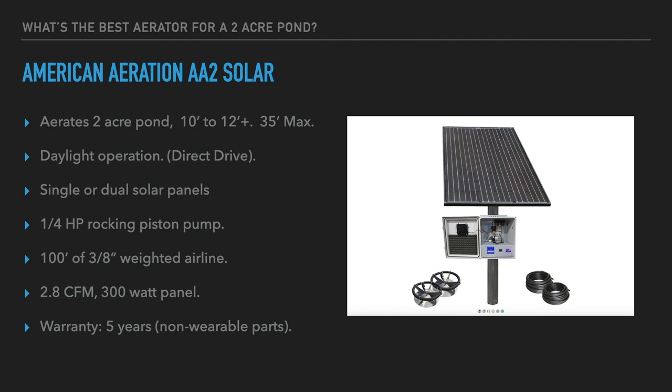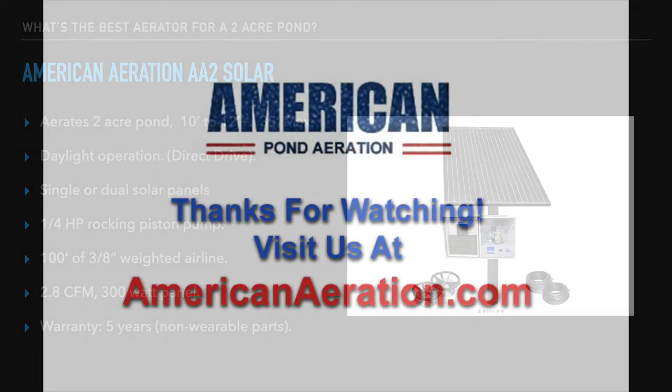These are the systems I would check out. They're highly varied — using different pump sizes, different numbers of diffusers — but all well suited to covering a pond of up to two acres, from about seven or eight feet of depth all the way down to forty or fifty feet. Hope you can use this information to find the right aerator for your pond. If you have any questions on any of these systems or on aeration in general, reach out to us at AmericanAeration.com. Thanks for joining me and have a great day.